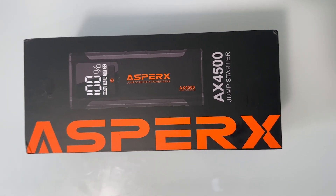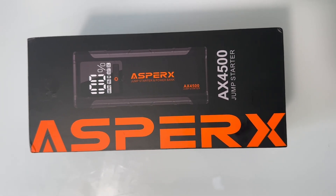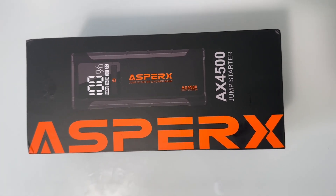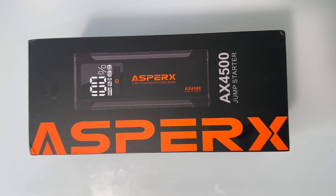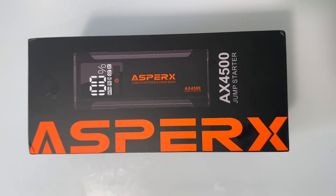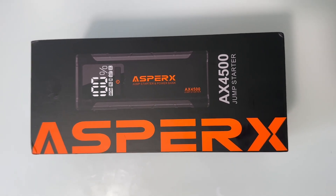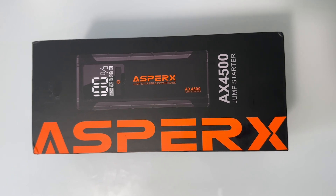The AX4500 has a peak current of 4,500 amps. It can also start any engine size for gasoline engines and up to 10 liters maximum for diesel engines. The jump box itself can start a vehicle with a completely dead battery, even if it's at zero volts, which we'll demonstrate later in the video.